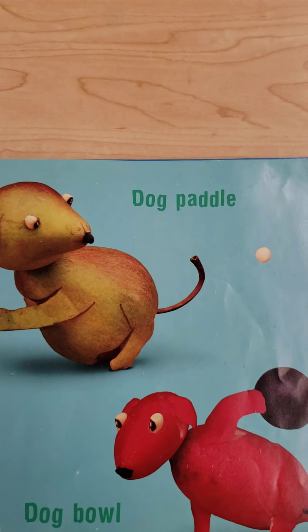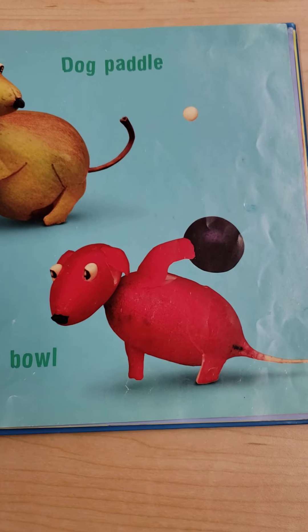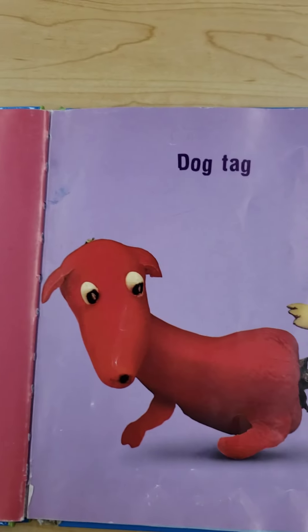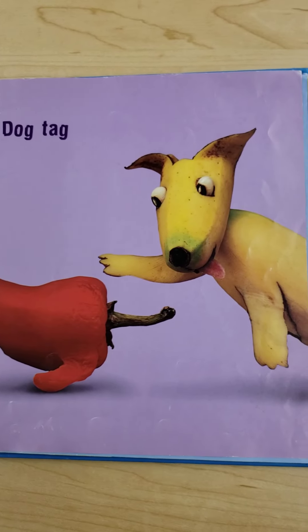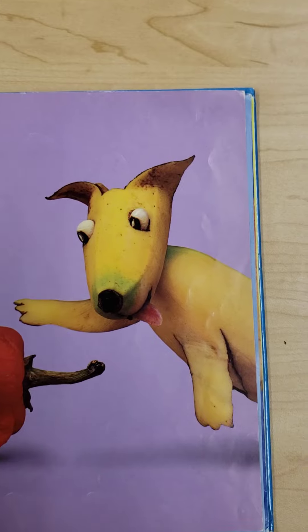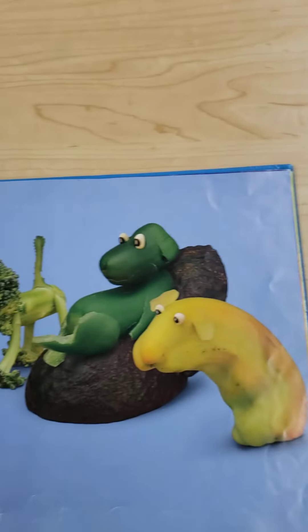Underdog. Dog paddle. Dog bowl. Dog catcher. Dog tag. You're it. Pepper dog and banana dog, I think. That's what it looks like to me. What do you think?